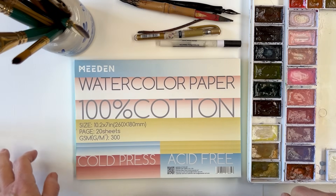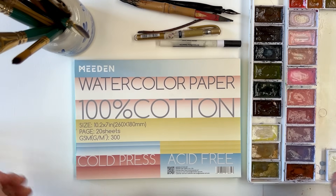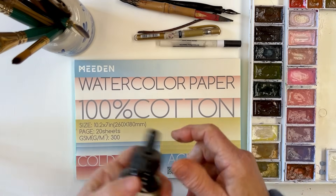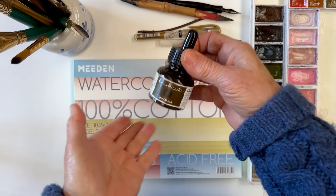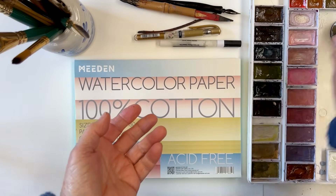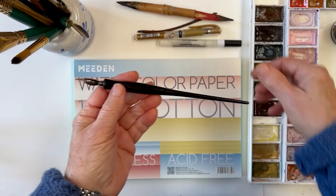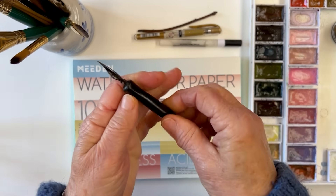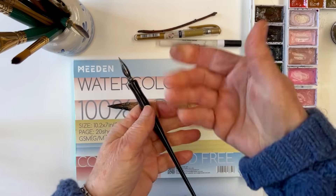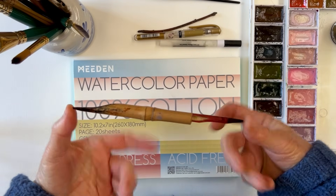This is not going to be a serious art endeavor, not anything precious. I am going to use perhaps some sepia ink - this is by Sennelier, it's a good drawing ink - and to apply that I might use a dip pen, this is from Speedball, not expensive at all.